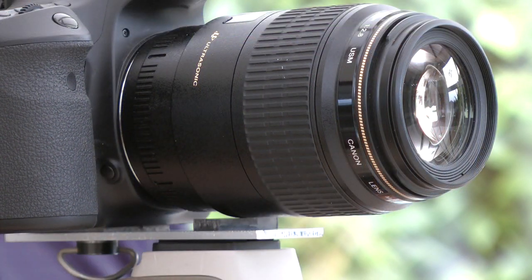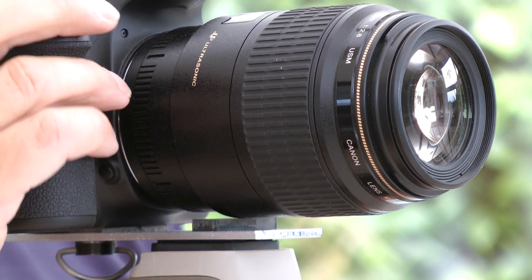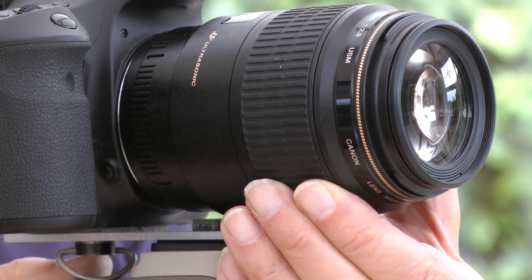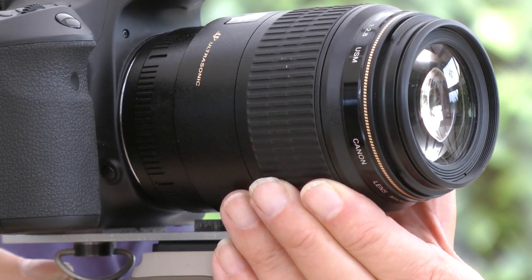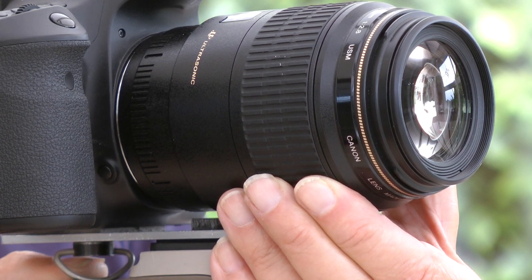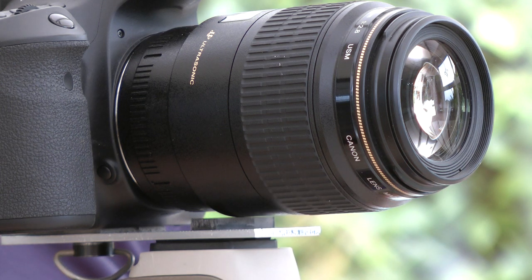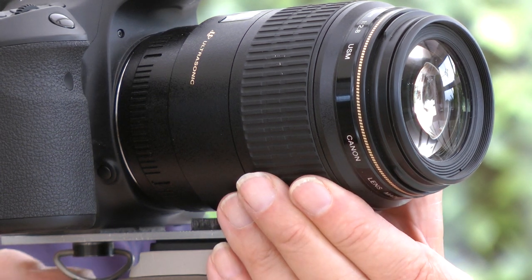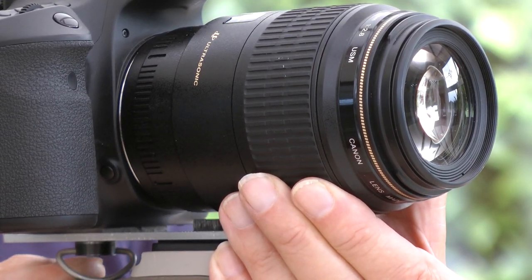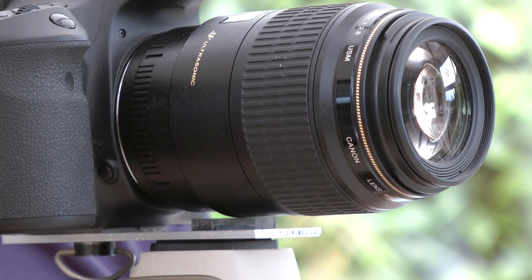I've now mounted my adapter plates on the camera and fixed that assembly to the tripod — we'll repeat the same procedure. I'm going to align the tripod with the subject, clamp up the back of the tripod, then release my hand from the lens — and you can see there was absolutely no movement there at all. Let's repeat that: frame up the subject, lock the tripod in place, release my hand, and there's no movement in the lens.